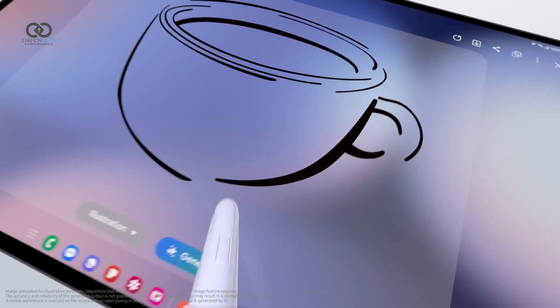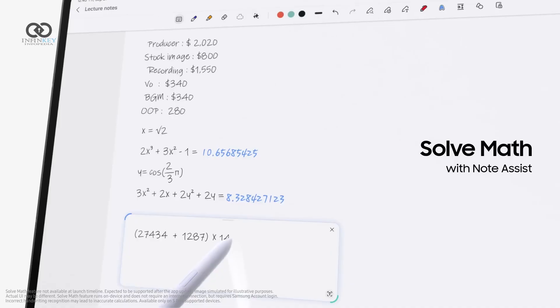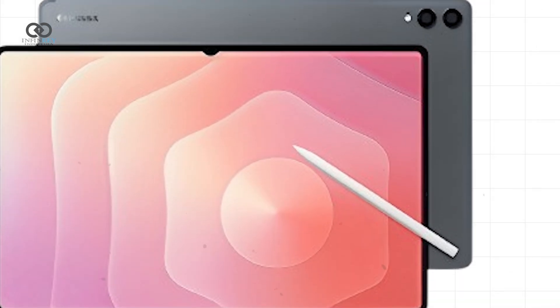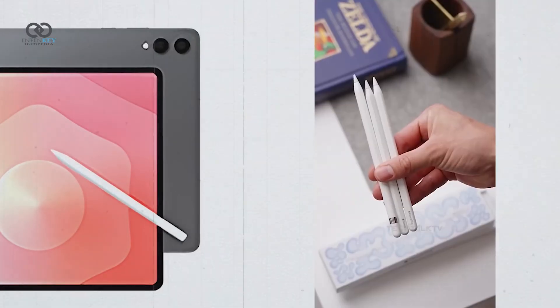If true, this would be a surprising move, particularly for a productivity device. The new S Pen design is reportedly more angular and could indicate a switch to an active stylus that needs to be charged to work — again, similar to the Apple Pencil.